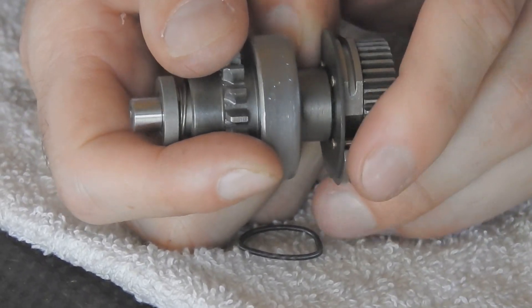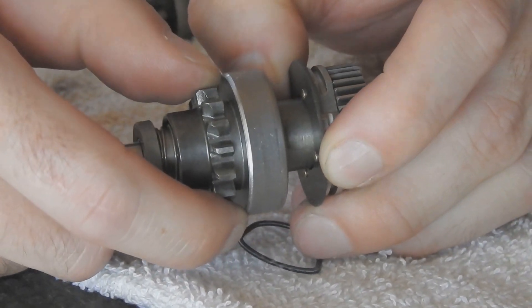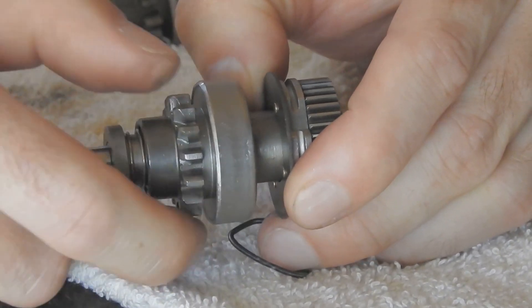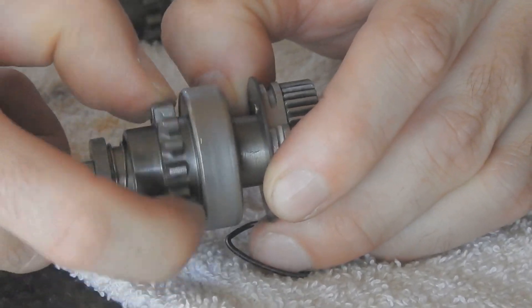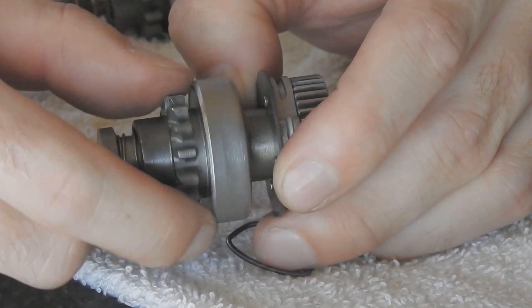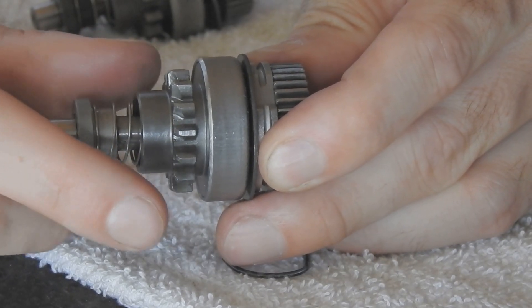Once the engine starts, that resistance goes away, and the engine is actually going faster than the starter motor. This starts to spin, and the load starts to spin the other direction. And because this is a one-way bearing, it's allowed to freely spin in that direction.